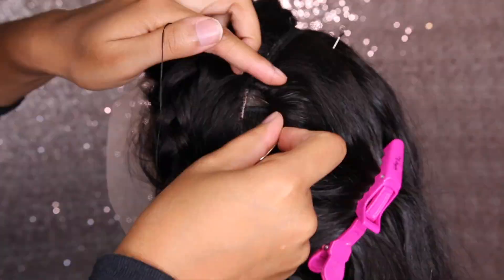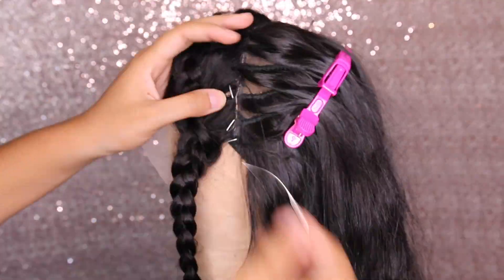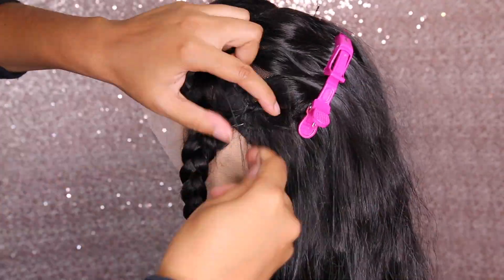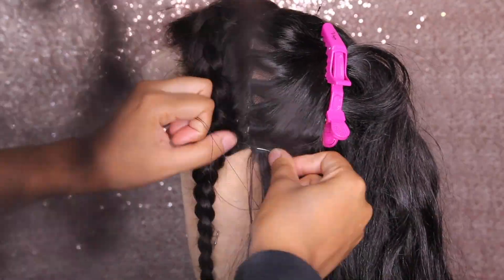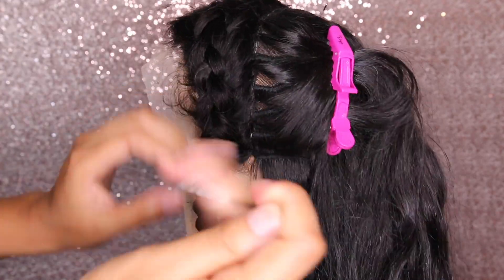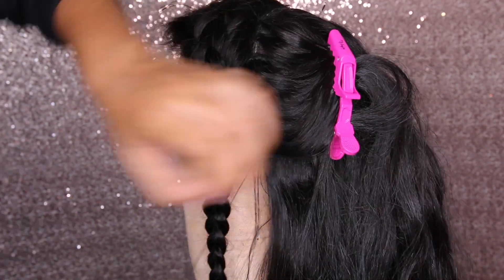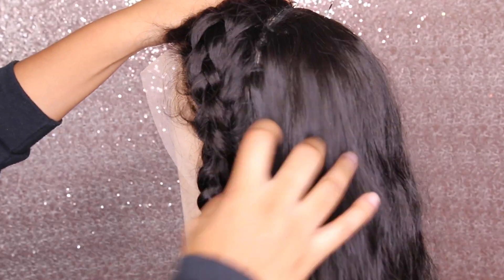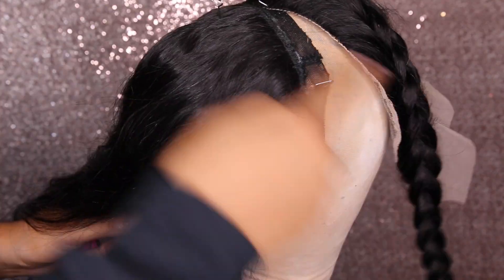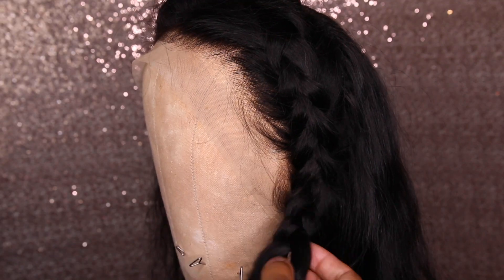Do close stitches — take your time with this. You don't want your frontal to be bulky, so do close stitches. When you get to the end, you're going to knot it three or four times. We're just going to go ahead and do the same thing on the other side. And voilà — now you have a new frontal. That's dang near a brand new wig.